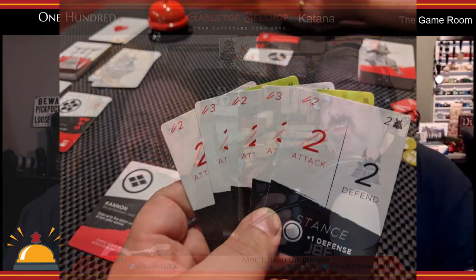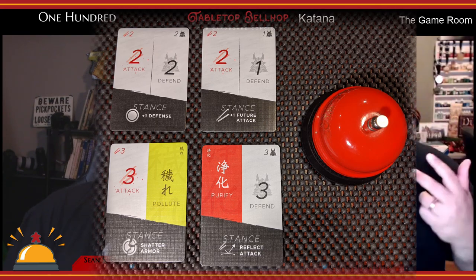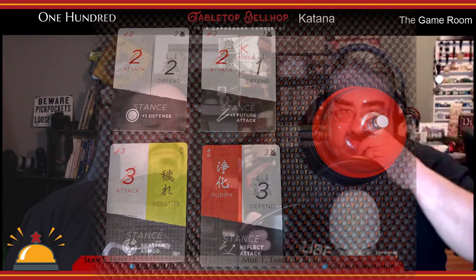Actually it's fewer cards than that because so many cards are the same. The combat cards — the majority of the decks — are only four different types, each featuring an attack value, a defense value, and a stance. The attacker plays a card with a value of one, two, or three, and the defender can play one card in response. If the defender's defense is greater than the attack, it's prevented; if less, the difference is taken as damage — applied first to armor, then to health.